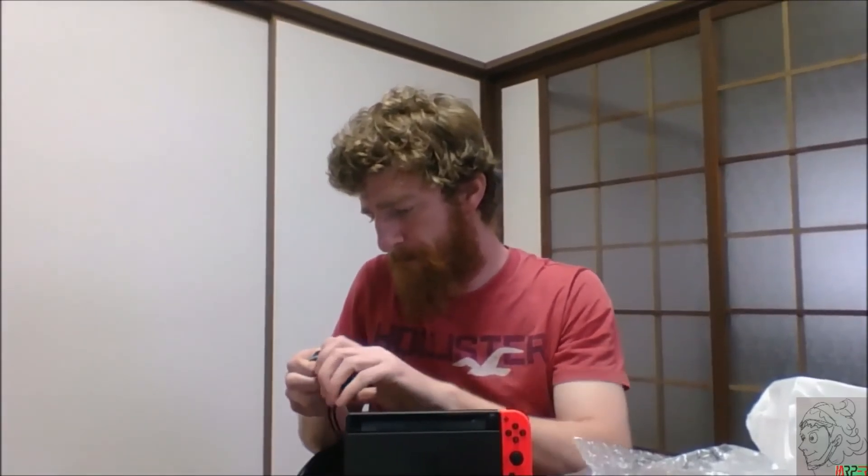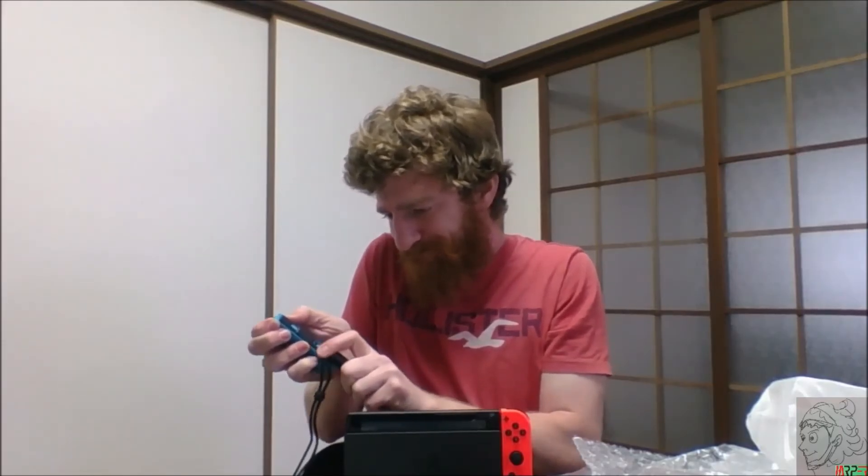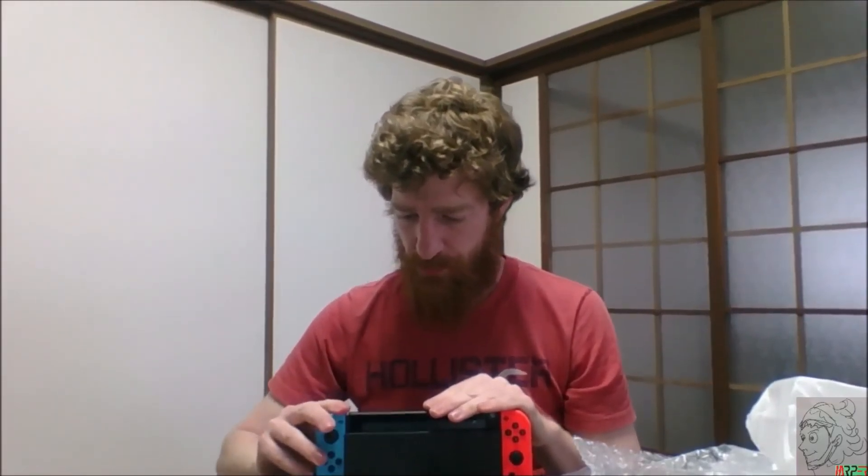This bigger grip feels a little bit more comfortable. Anyway, there you go — Nintendo Switch! Hopefully you guys enjoyed this as much as I enjoyed doing it. It was a blast, and you could probably tell. Until next time, have a good one guys, take care.